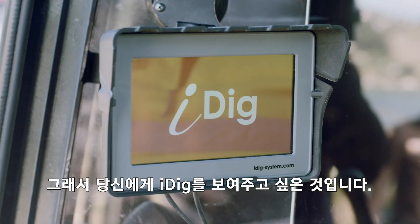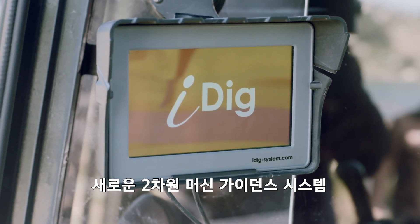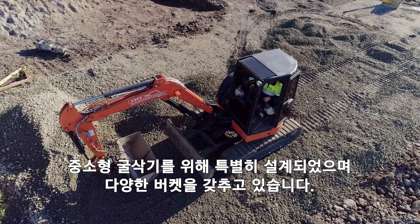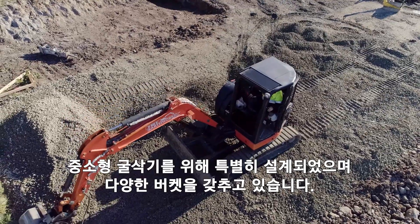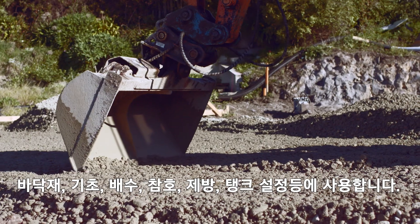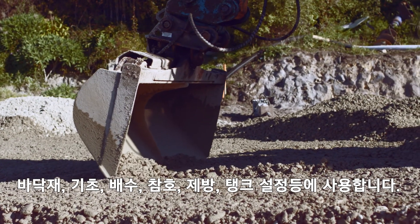That's why we want to show you iDig, a new two-dimensional machine guidance system specifically designed for small to medium-sized excavators with a wide variety of buckets. Use it for footings, foundations, drainage, trenches, embankments, tank settings and more.